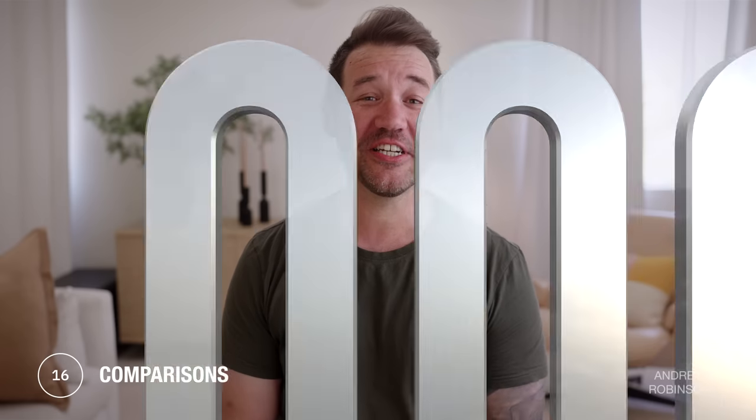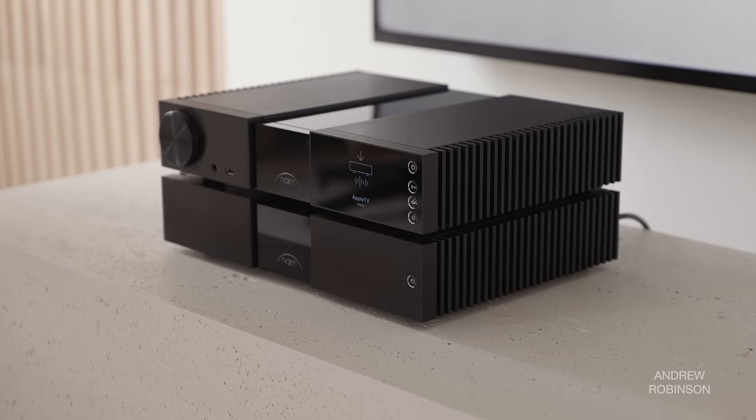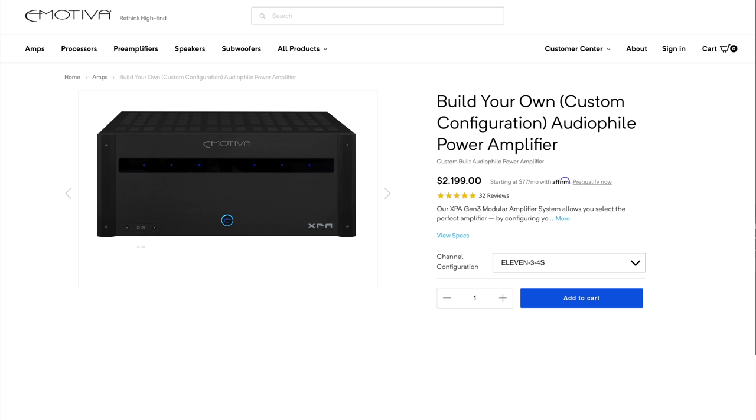With a system price nearing $27,000 — not including speakers — the new Naim Classic 200 series components are definitely aimed at a very select group. While I don't begrudge anyone who may buy these components, the vast majority are probably looking to more approachable alternatives. On the far more affordable side, I actually found the performance of the Eversolo Z8 and our Emotiva XPA amp to be shockingly comparable. While neither quite had the je ne sais quoi of the Naim, the Eversolo was more resolving, detailed, and silent.